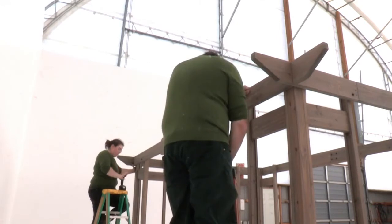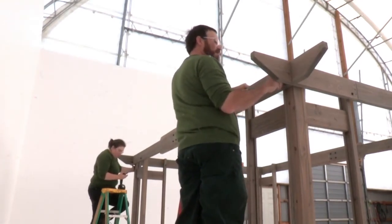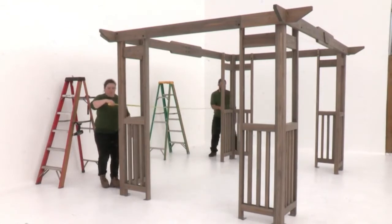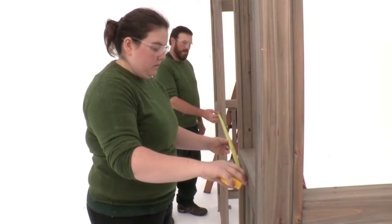Repeat to install the second front beam assembly on the other long side of the pergola. When you're done, get some help to re-measure the structure, adjusting the corner post assemblies as necessary. The opening on the bar side should measure four feet six and a half inches.